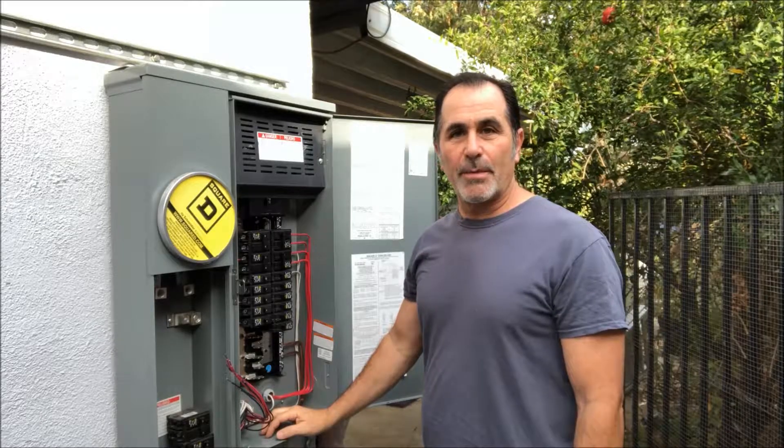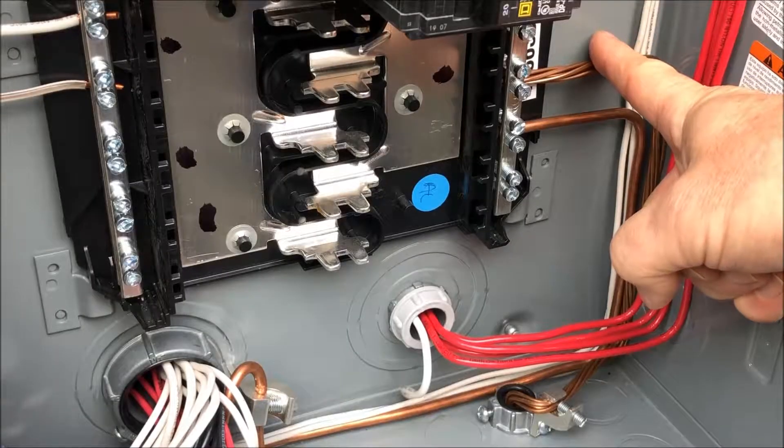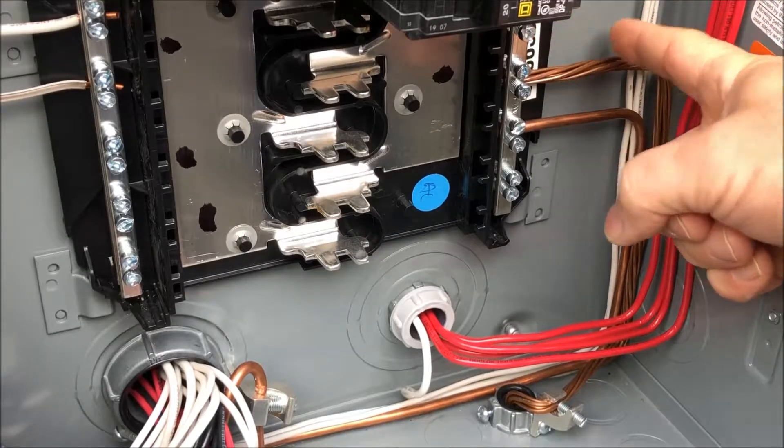Hi, my name is James. I'm going to show you how to pass inspection on a ground line to a new main panel. The ground line for a 200 amp panel needs to be 4 gauge. It needs to be continuous — it can't be cut anywhere. Connect it to the ground neutral bar.